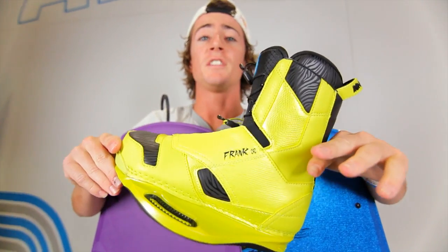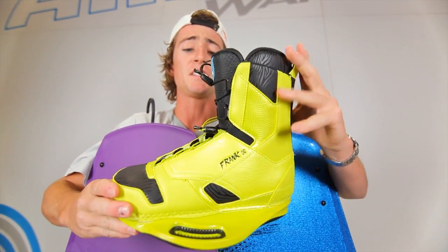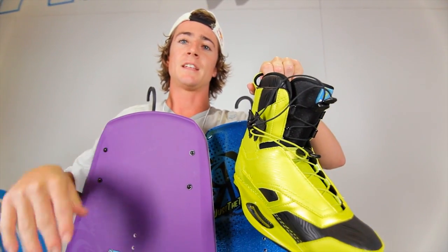This is the all-new Frank boot for 2013. We're going with the Unripe Banana colorway system — it smells like bananas, it's absolutely delicious. The only change is the lower lace can clip on to the higher part of the boot, so all your laces are out of the way, nice and tight and clean.